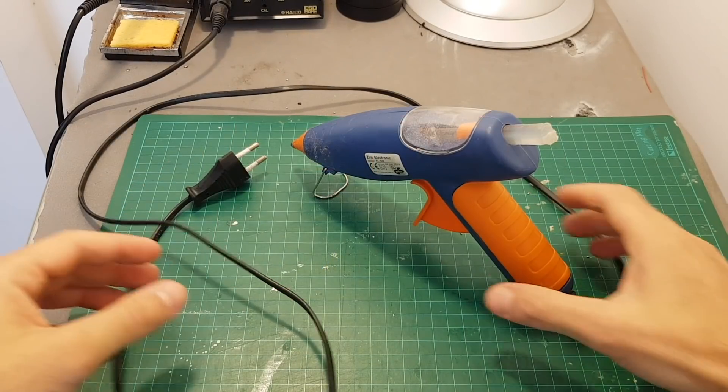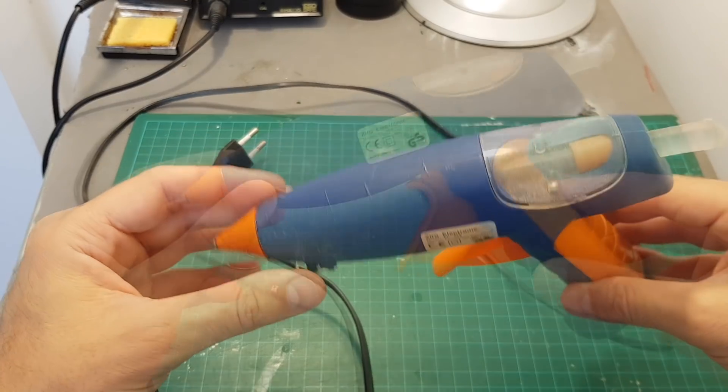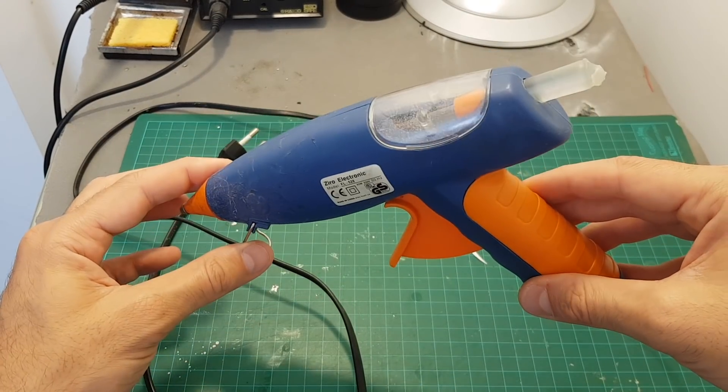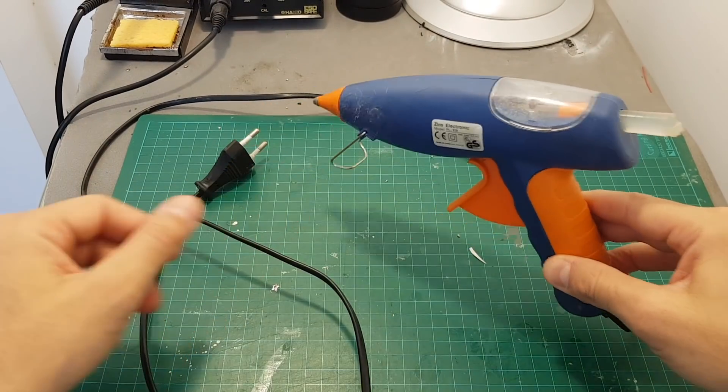I've had this hot glue gun for at least five or six years — it's actually time to get a new one. It's useful for securing antennas and wires, and for some quick fixes. You will find it very useful.